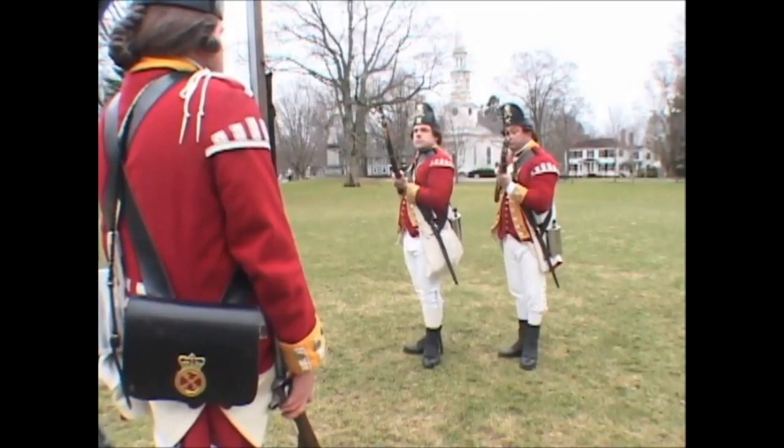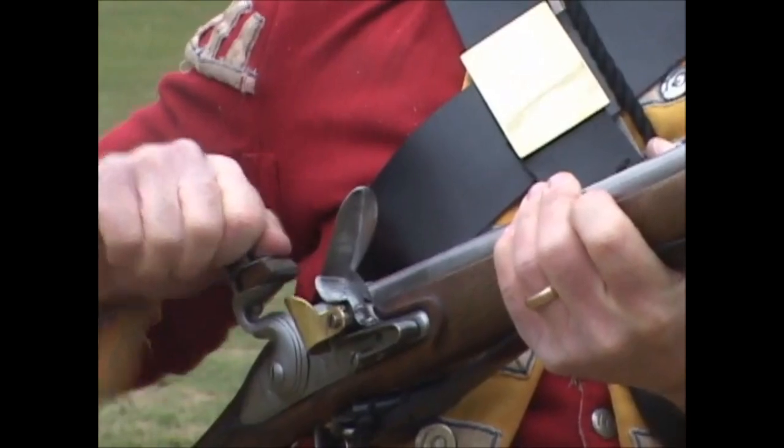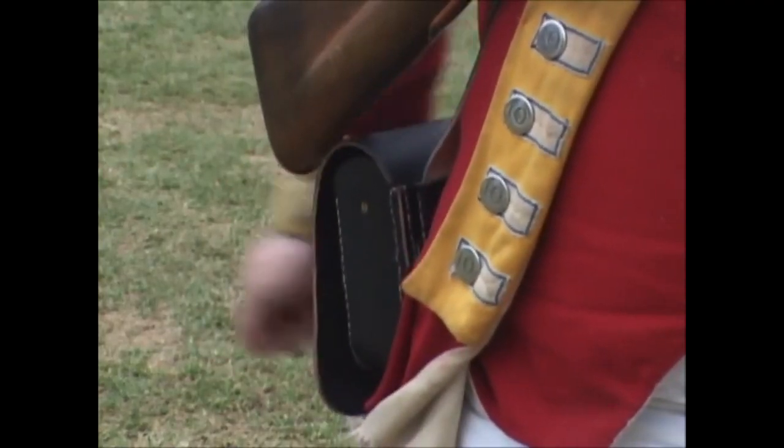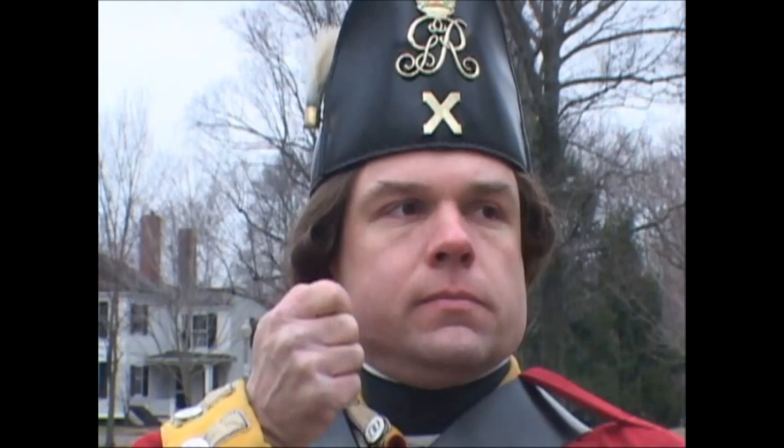Handle cartridge! One motion. Bring your right hand with a short round to your pouch, slapping it hard. Seize the cartridge and bring it with a quick motion to your mouth. Bite the top well off and bring the head as low as the chin, with the elbow down.